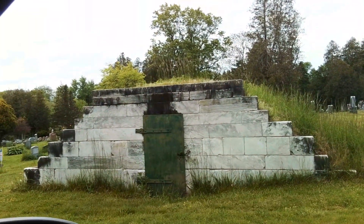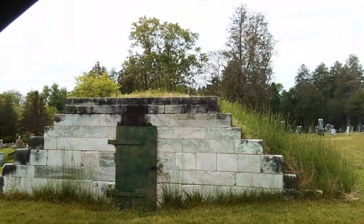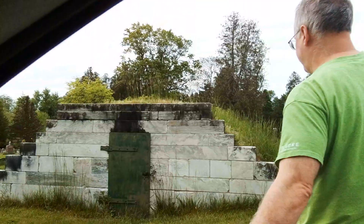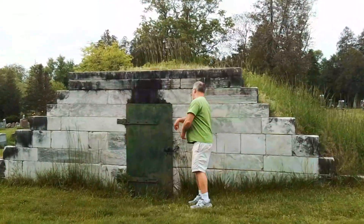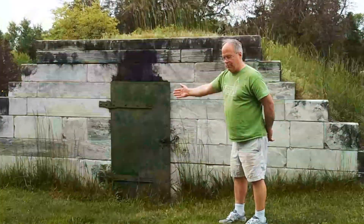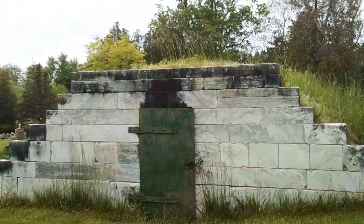I bet you could fit ten coffins in there. They would have the coffins ready and store the people in coffins inside. You put them in, then turn and store them across the back of the tomb, then one on top, and then in front of that, one on top. So you might get five rows of coffins, two high — about ten coffins.